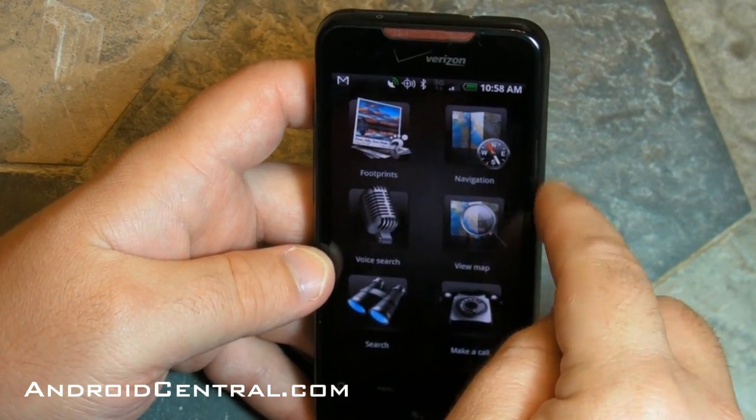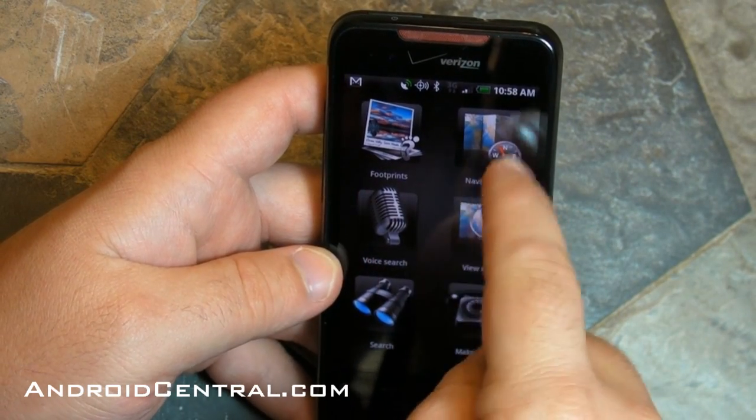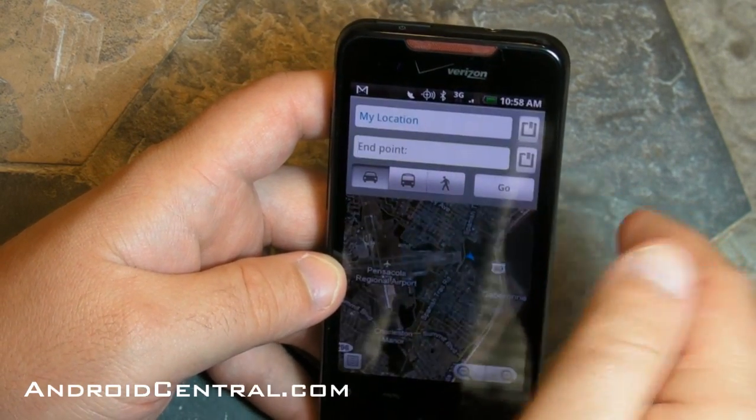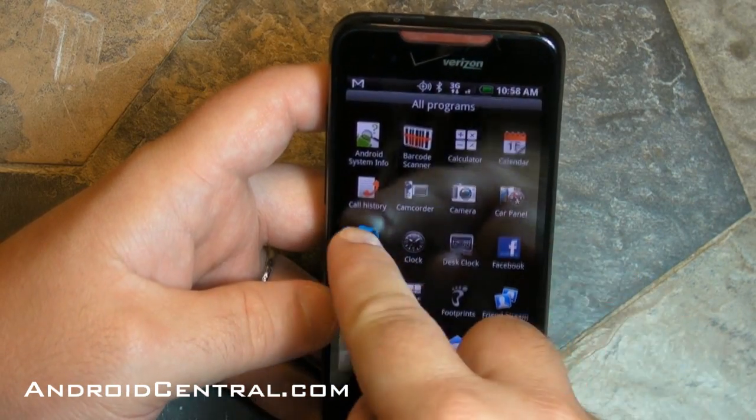Now let's take a look at the car panel. Obviously if you're using this in a car you shouldn't be messing with it that much, but if you have to, you have these six giant buttons. So you hit Navigation and you're taken into Google Maps — nice and easy.